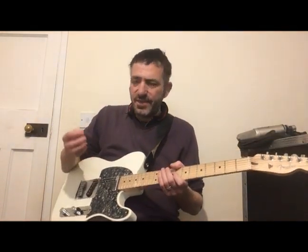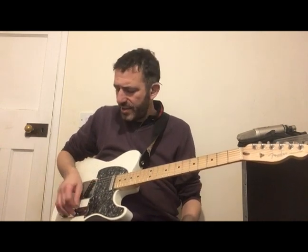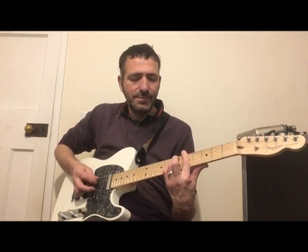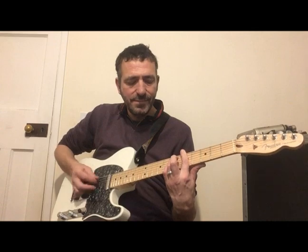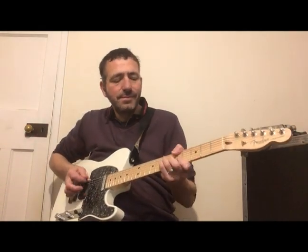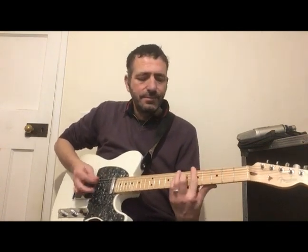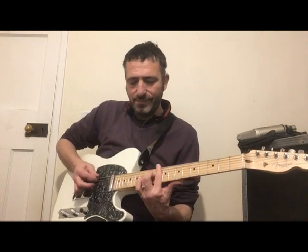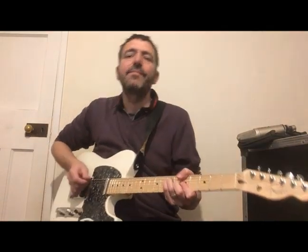And of course you can split chords up, so your pick's doing like the bottom end and your fingers doing the top. I'll clean it up a bit. So I'm sort of using the bass notes mostly with the pick, and then I'm flicking up on my finger.